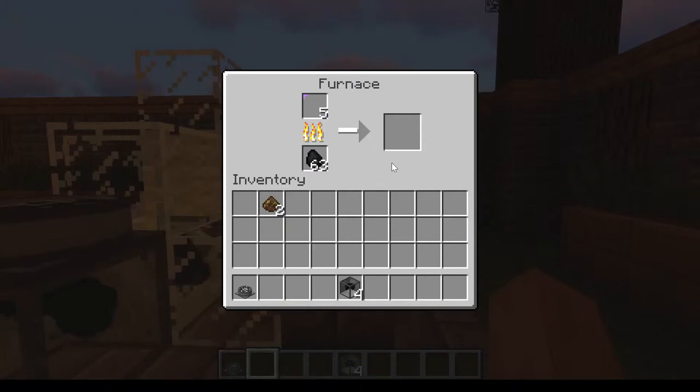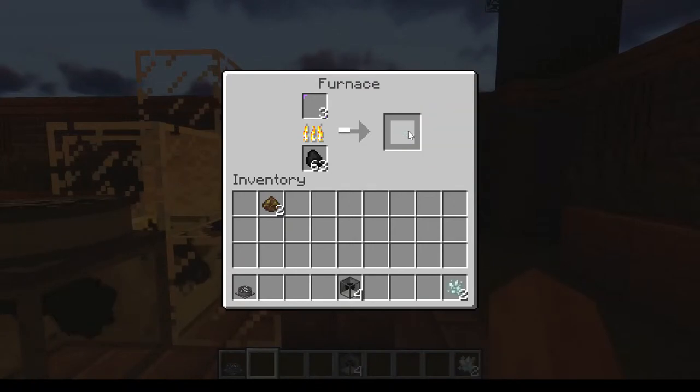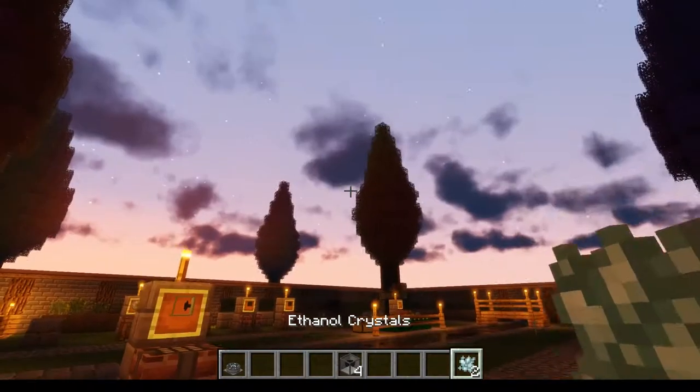The new way of making ethanol is better than the old one because it adds an extra step in there. It kind of forces you to make the centrifuge, which can then be used to further produce something. And here are your ethanol crystals.